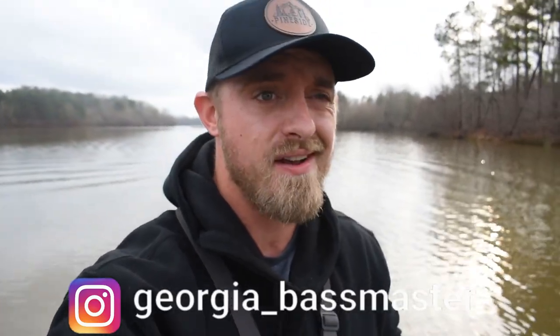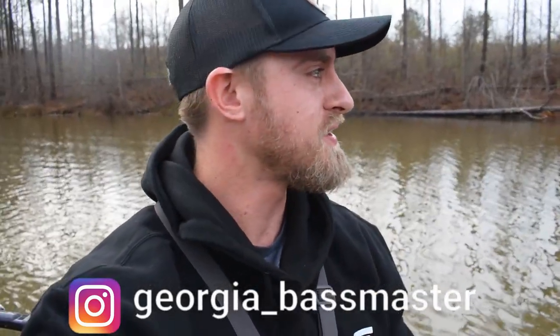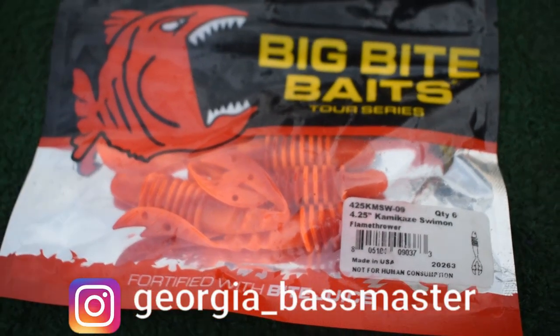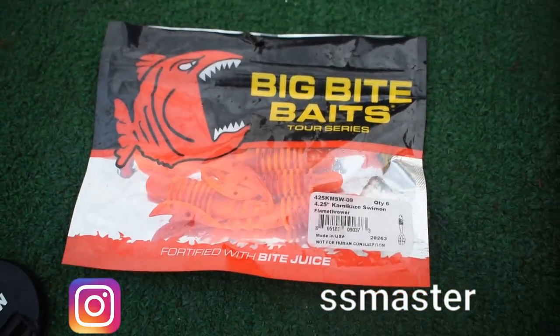It's been a while since I've seen you guys out here on this lake. We're going to show you my favorite chatterbait trailer, especially for the fire crawl. You can basically use this for any of the chatterbait colors, but specifically the fire crawl — these Big Bite Baits Kamikazes right here, 4.25 inch.